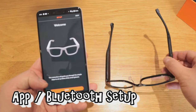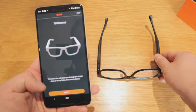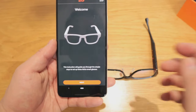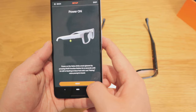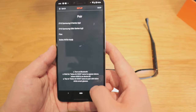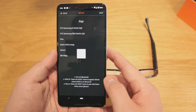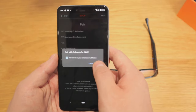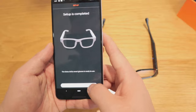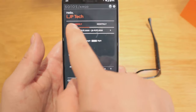I've got the app started now. I turn the glasses on, go through pairing, and it connects via Bluetooth. The account is all set up.